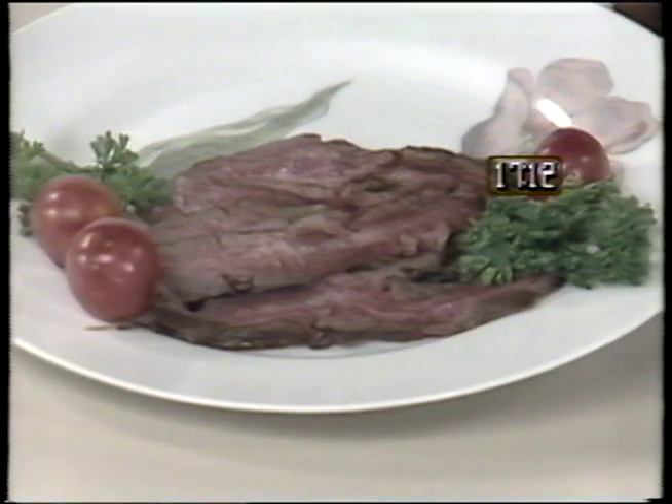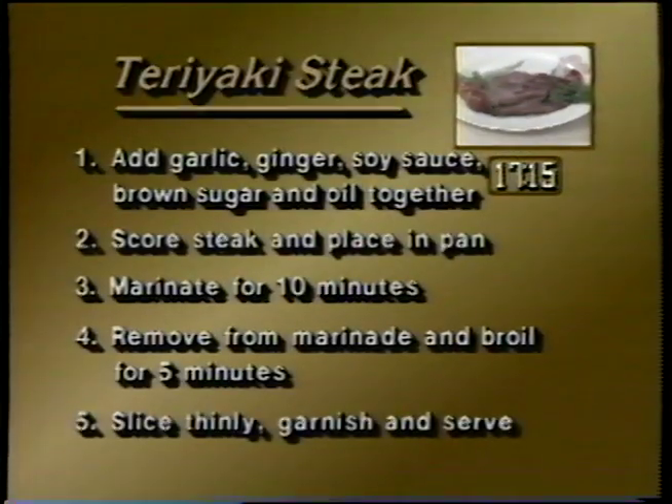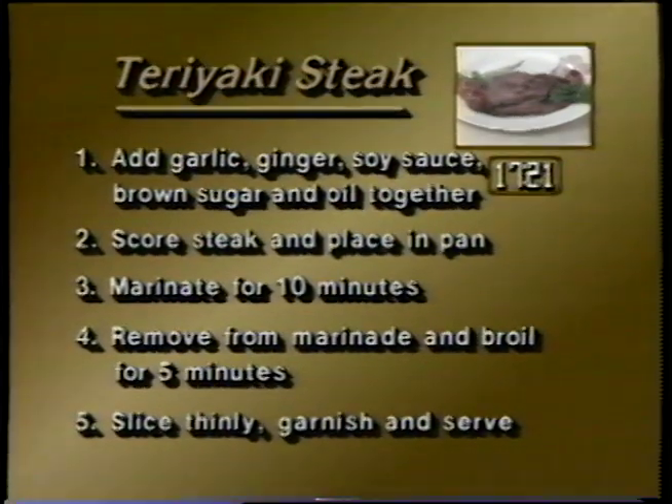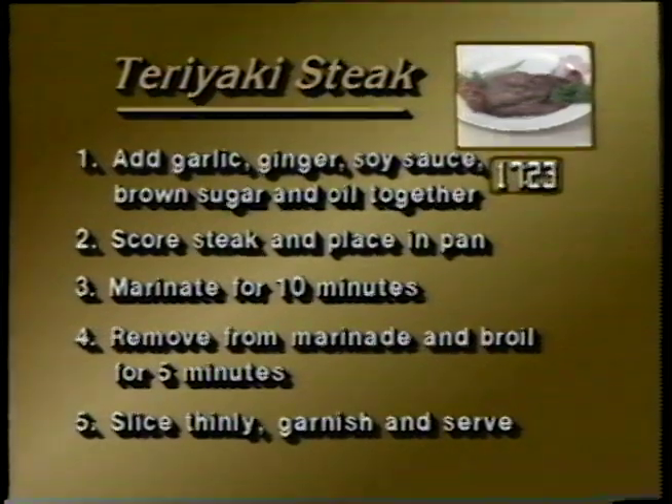To review: add garlic, ginger, soy sauce, brown sugar, and oil together. Score the steak and place it in the pan. Marinate it for 10 minutes. Remove from marinade and broil for five minutes. Slice thinly, garnish, and serve.